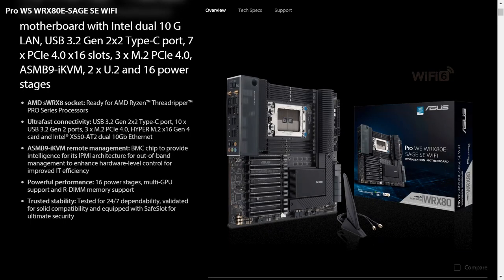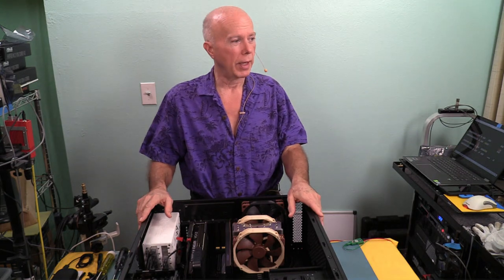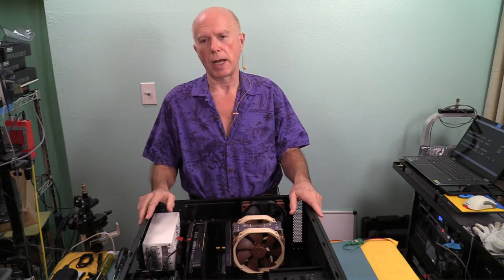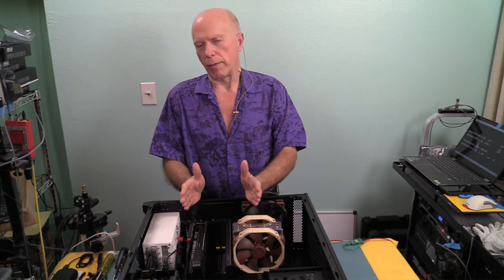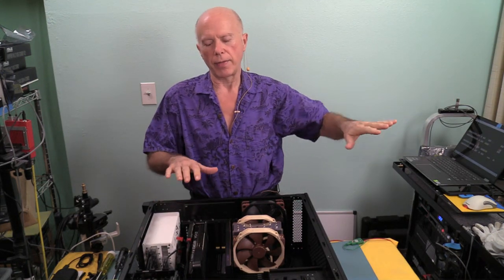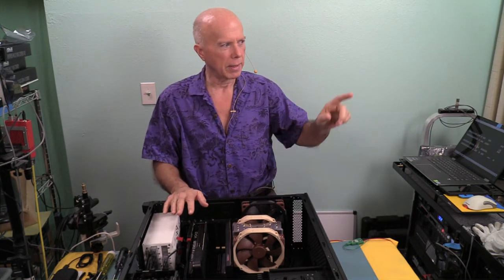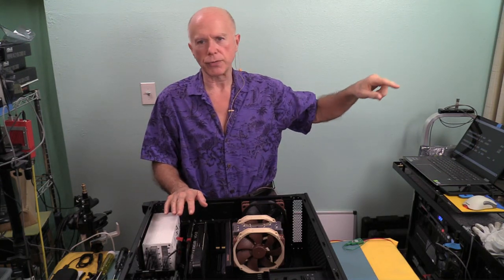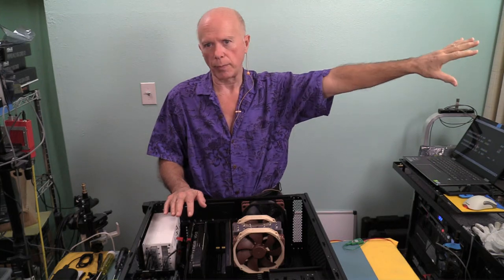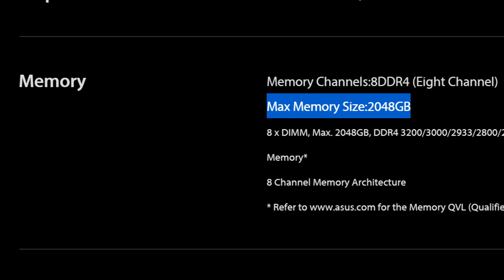If I'm building one right now, I'm building ASUS. But if I could wait based on experience, I would build Gigabyte. If I could build two, I'd build ASUS now and Gigabyte later. The ASUS motherboard has an overview and tech specs. I'd like to know my processor and chipset — chipsets rule, and once you understand resource allocation that's key. This thing can go to two terabytes. It's eight channel, supports up to DDR4-3200, and will support ECC, non-ECC, buffered, unbuffered, UDIMMs, RDIMMs, and 3DS RDIMMs.